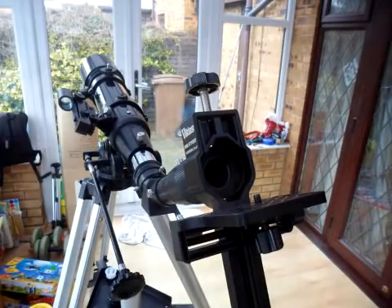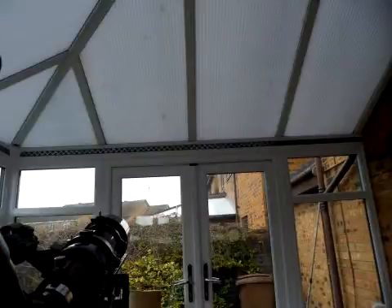Looking at some pigeons over on the aerial on that house over there — you can't really see much with the x5 zoom on my cheap little camera. But when mounted on the back of this Viking afocal camera adapter through this 8-24mm eyepiece, with a focal length of two and a half meters, we get a pretty good view of the pigeon sat there on the aerial.